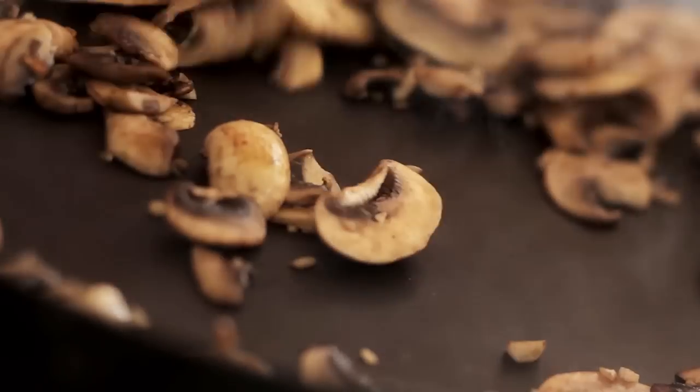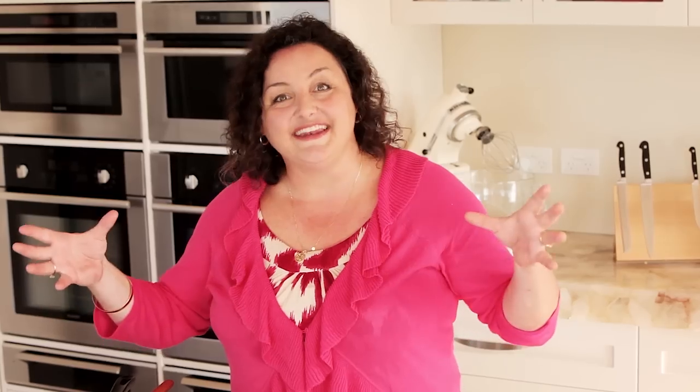When you're pan frying mushrooms, it's important that they get to a point where they release all of their fluid out into the pan and then it evaporates up again. That's when they're cooked.